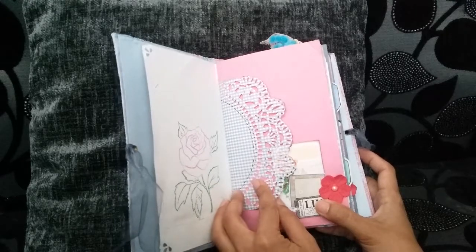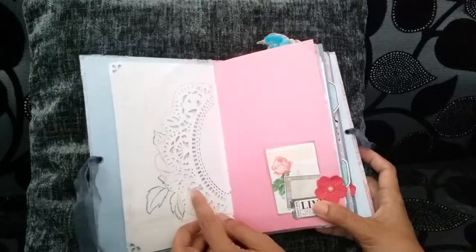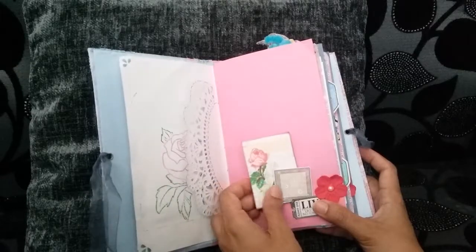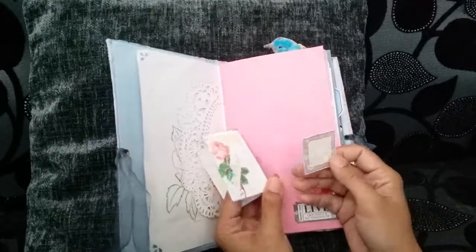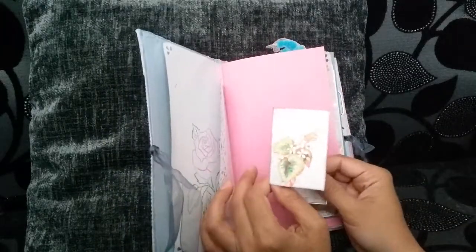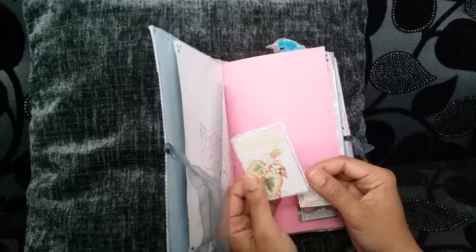I thought that was really nice. And I've just added some false stitching by hand with a pen. That's some more ephemera from the scrapbook papers. And these, I think they're supposed to be like little library cards from Tsunami Rose. I left them together so it's like a little booklet.